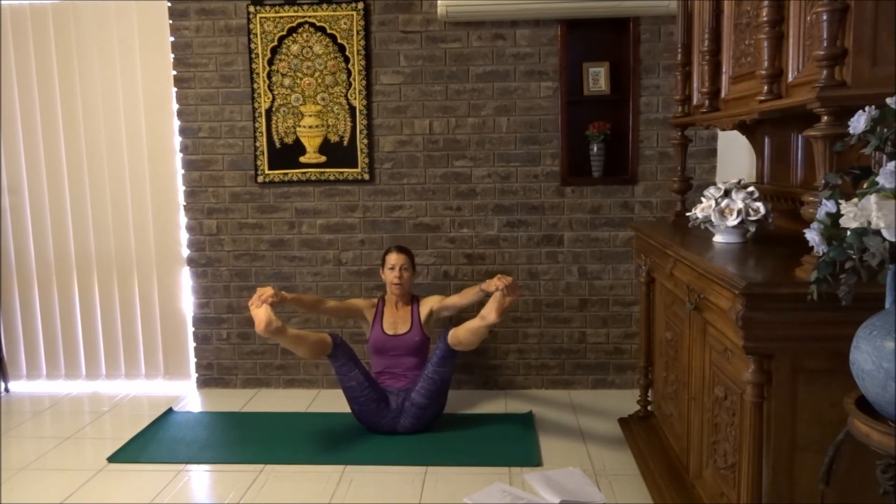Let's lift the feet up and off we go — balance. Shoulders are down, chest lifted, tummy in.